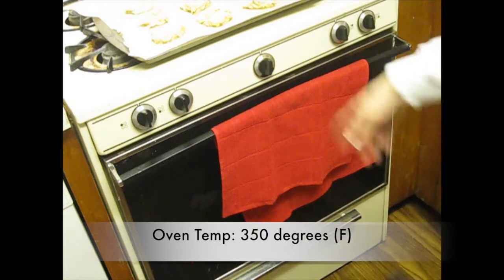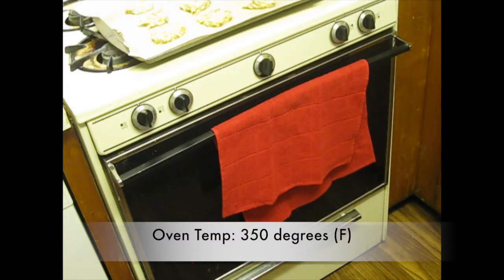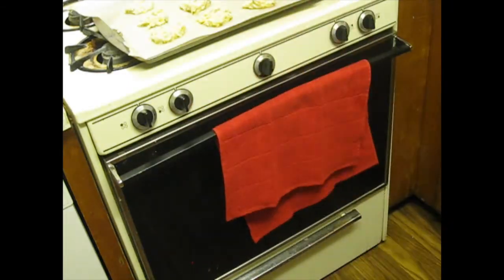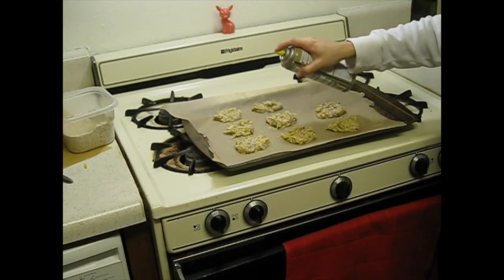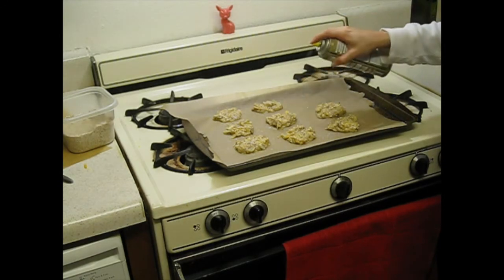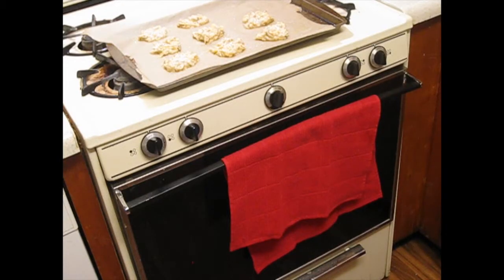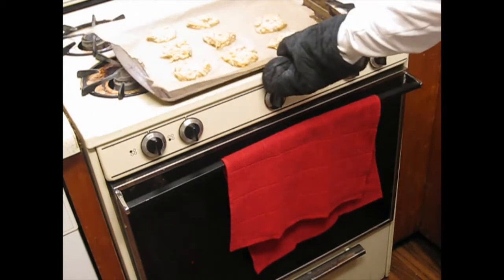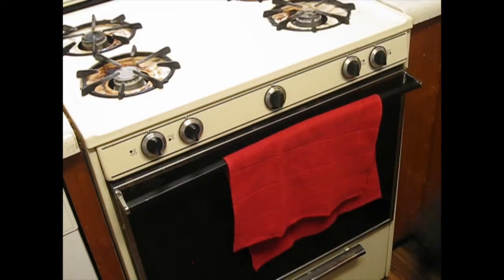Right now I have this set at 350°F. One last step — I'm actually going to spray the tops of these with a little bit of oil, which from what I've learned helps make them a little crunchy. Anyways, maybe that's a lie — I'm not really sure. I'm going to go ahead and put this in the middle-ish rack at 350°F and just wait while that cooks.